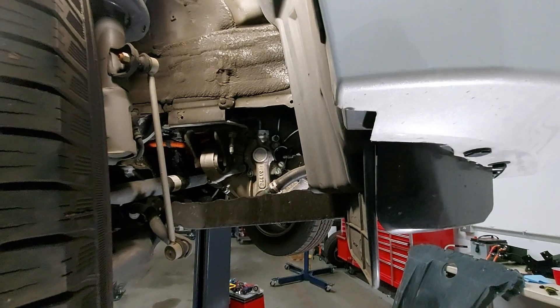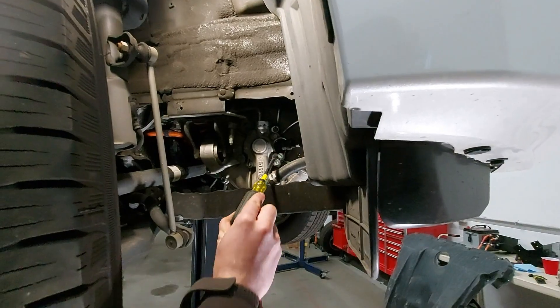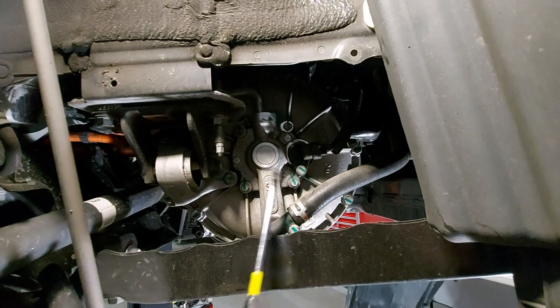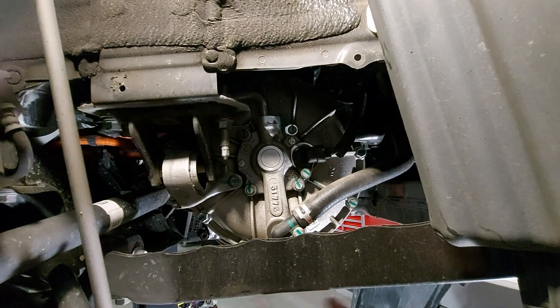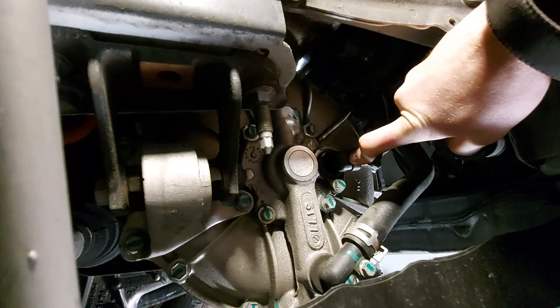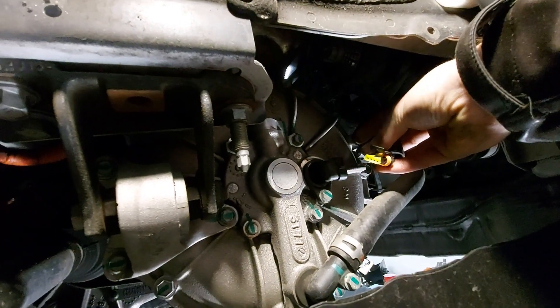Now you can see the side of the motor here. This right here is the speed sensor that we're going to remove. First thing we want to do is unplug it — just pry this little clip up and pull on the connector.